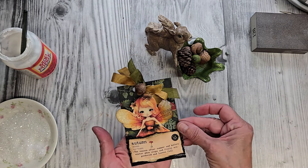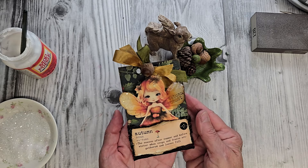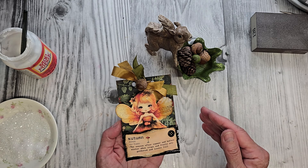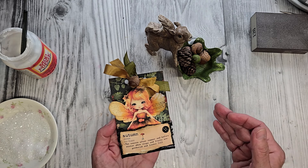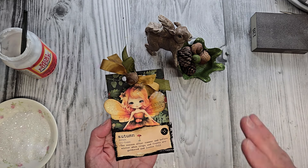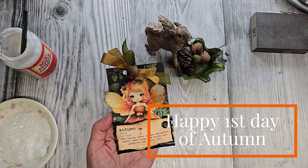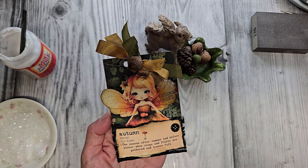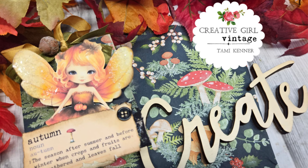Here is our Autumn Pocket with an Enchanted Pumpkin Fairy. I think today I'm going to pull out all my fall decorations, maybe mix up a Spiced Apple Cider. I'm wishing all of you a beautiful autumn season. Thank you for watching, and I'll see you soon for another creative project. Take care.